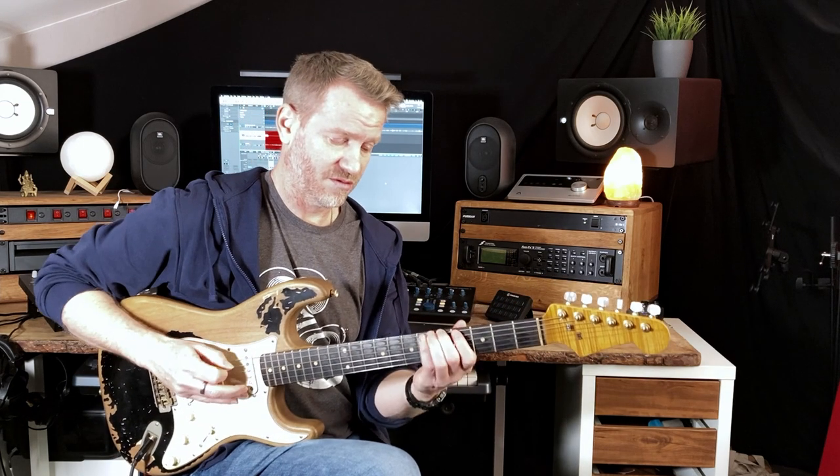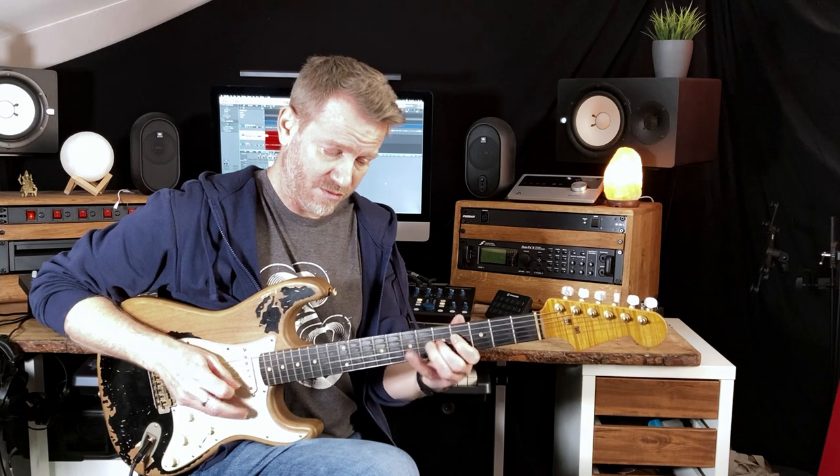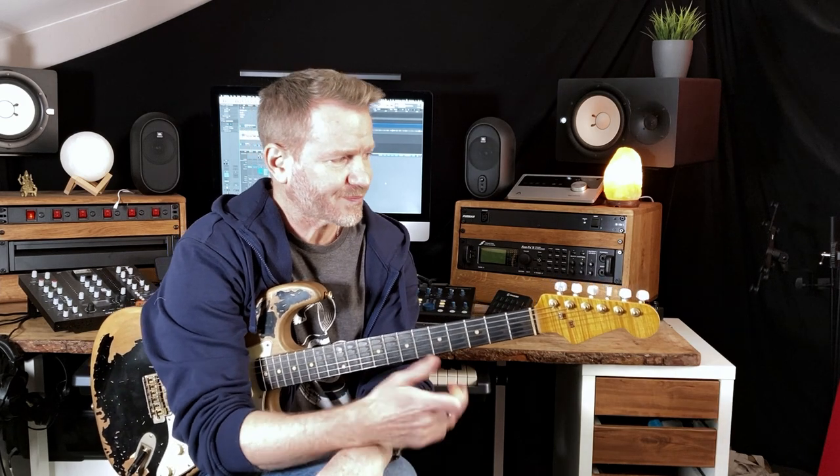Then try to make it musical. Anything from sliding into your notes, or if you've got two notes on a string, hammer on — or if you're coming down the scale, do a pull-off. Try to get used to these ways of phrasing and speaking with your scales, rather than just technically playing them correctly.